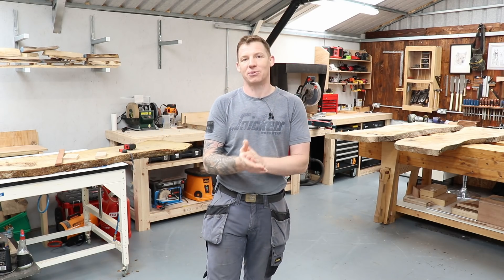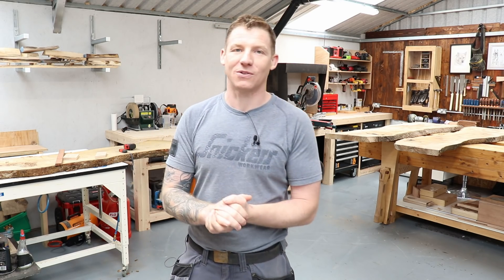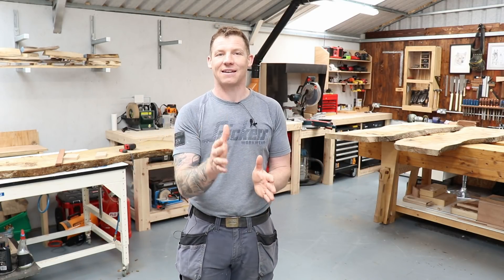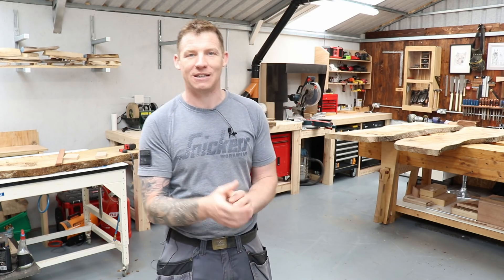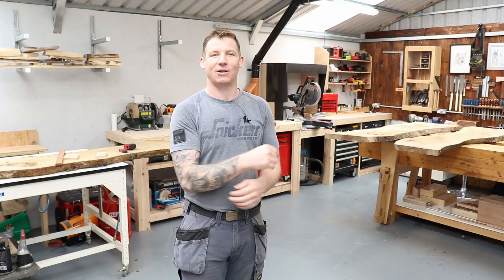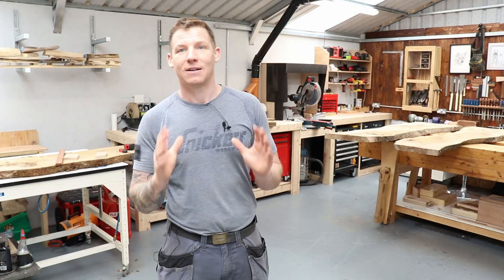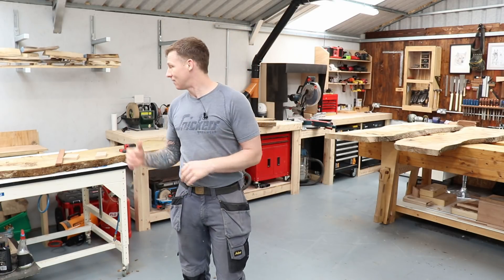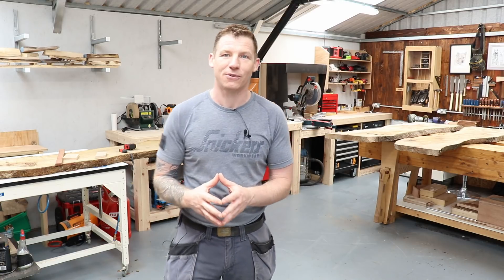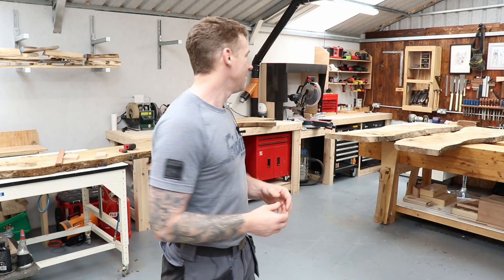I found a guy in Thurles in Tipperary who planks his own stuff and has his own mill at his house — a really nice guy who also makes his own guitars and mandolins. He has an ad on adverts.ie, so if you're in Ireland and you're looking for live edge stuff, just search 'timber planks' and his ad will come up. It's got loads of comments on it. He's got some nice oak, ash, and spotted beech.